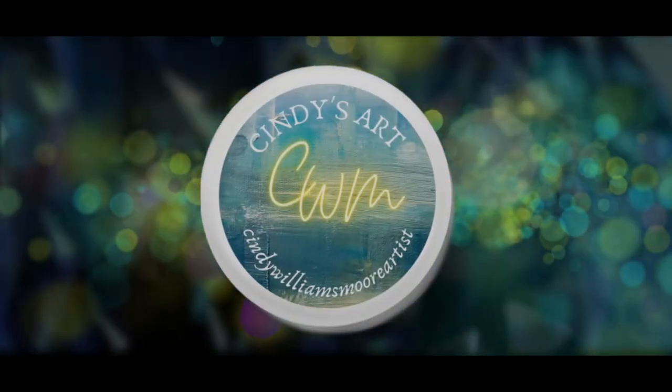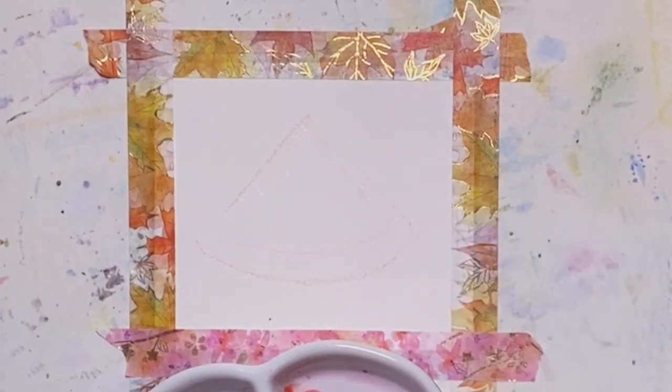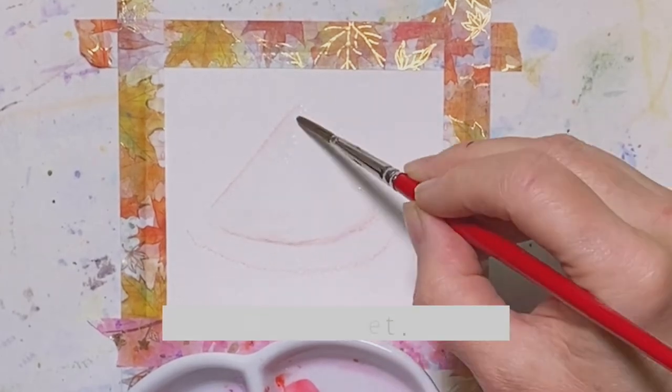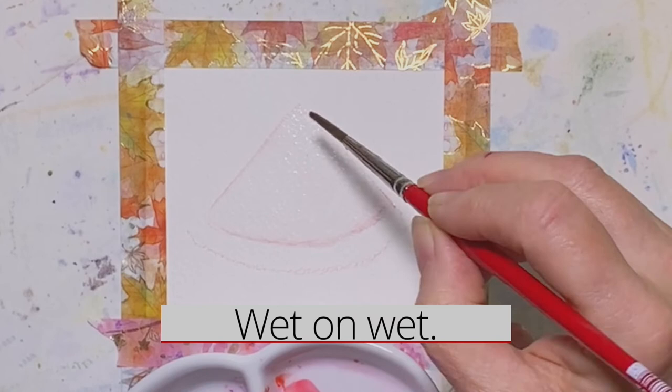Hi everyone, it's Cindy from Cindy's Art. Today we're going to use a little bit of salt on a watermelon slice. You can see I have a three by three inch piece of paper. This is Holbein cold press and I'm just going to wet the top part of this slice.